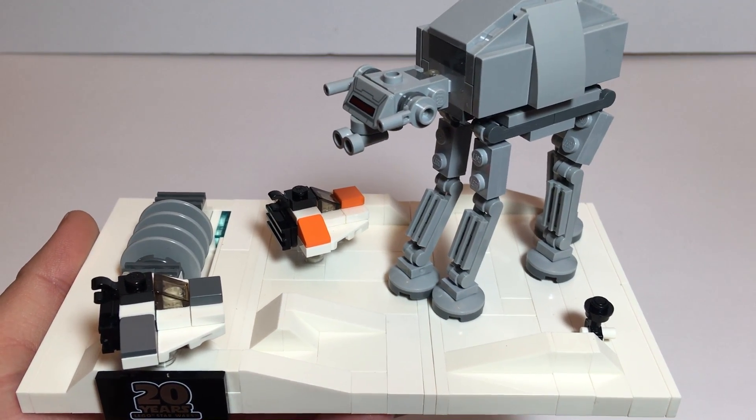Straight out of the box you can see there's a couple of different shades of white in these bricks. Here's what the bottom side of it looks like. So let's take a look at our AT-AT — a fairly simple build but looks good.